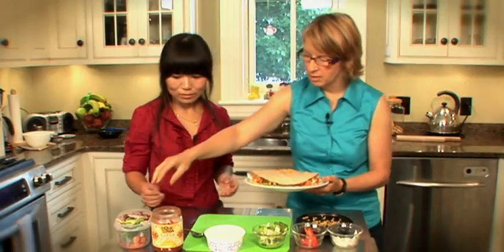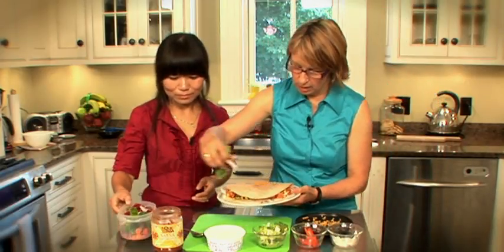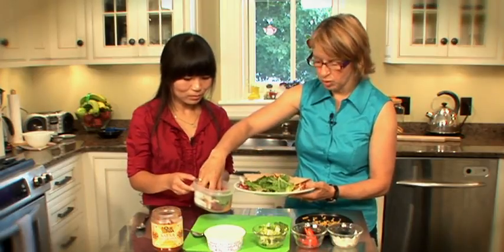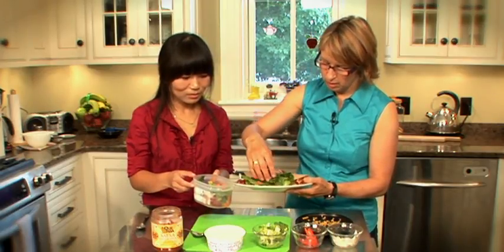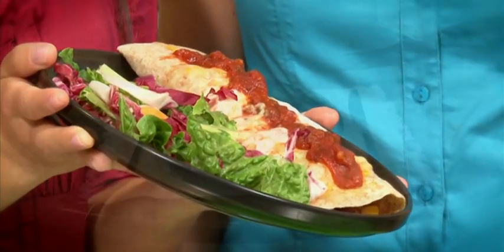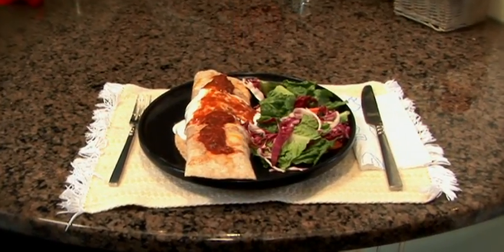To finish this off, we'll add half a plate of salad — any simple salad, or carrot sticks, or string beans, anything you've got. And there you go: a healthy lunch. Check out the UMB Student Health Center website for a copy of this recipe and more Fueling You videos.